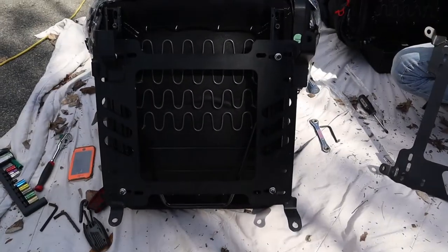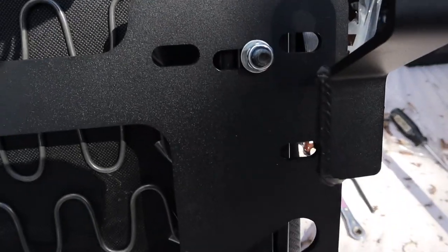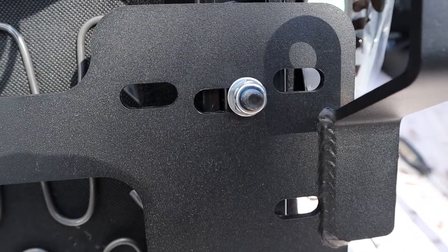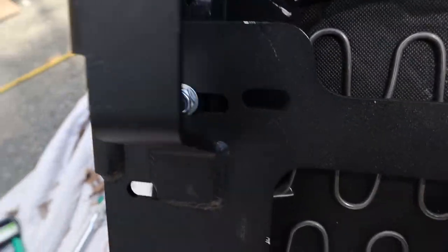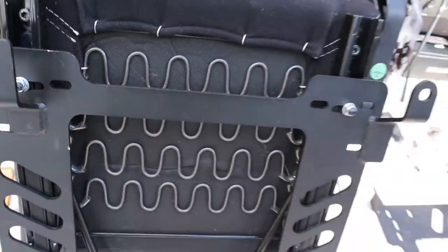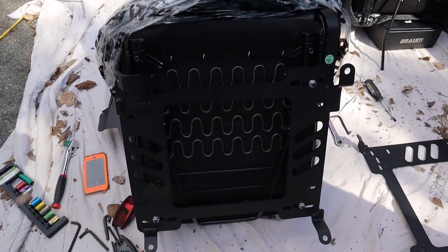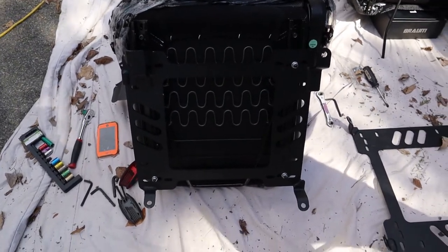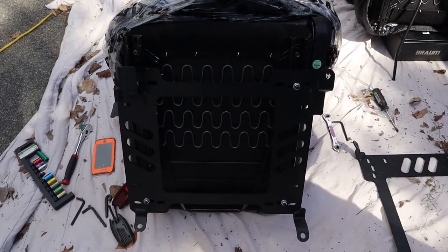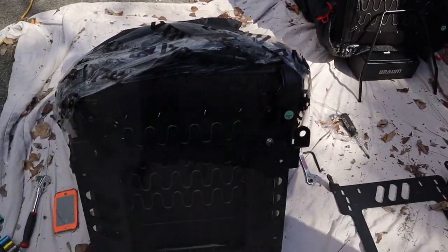We got everything mounted on one seat. As you guys can see with these three holes here, everything lines up with the middle hole perfectly. The bracket goes on pretty simple - just making sure you're doing the passenger side with the passenger side seat and vice versa. Everything went on pretty simple; the sliders were really the biggest pain but everything else was easy. Now we're working on the second seat and then we'll get those installed.